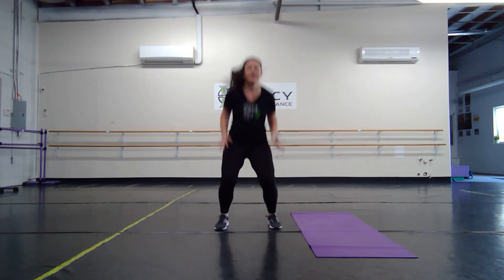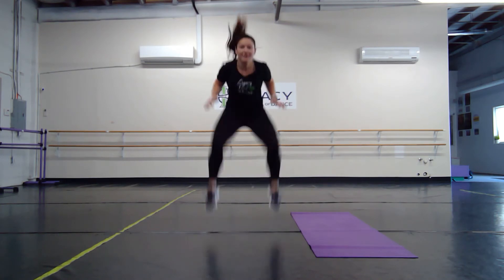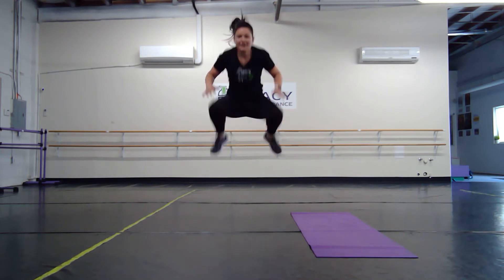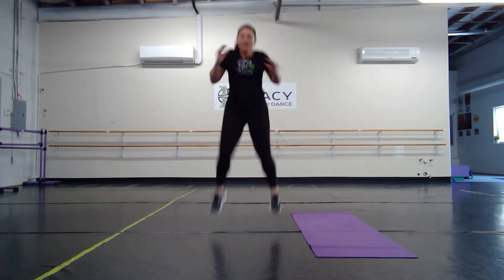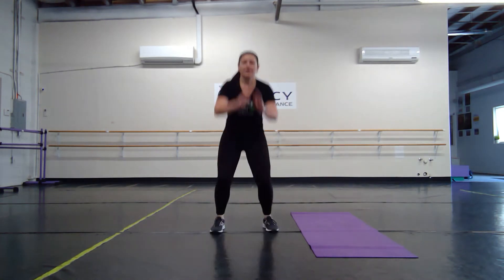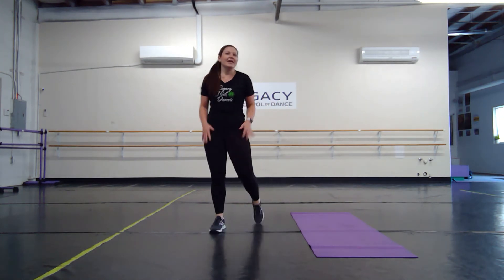Good — you got this. Halfway. Good. Five seconds, come on you guys. Nice job. And for those tuck jumps, if the jumping is hard, you can do knees here instead.